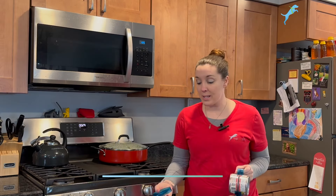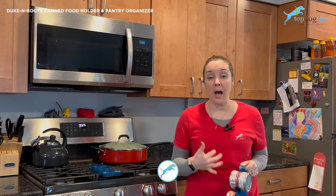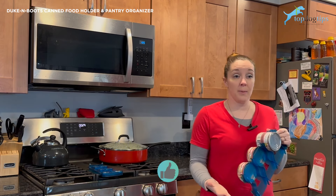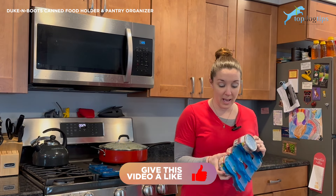Thanks for tuning in. Today I wanted to share a product that we use in our home a lot. This is something that helps us stay organized. These are Duke and Boots canned food pantry organizers. They were definitely designed for pet food, but they can be used for anything — any cans.